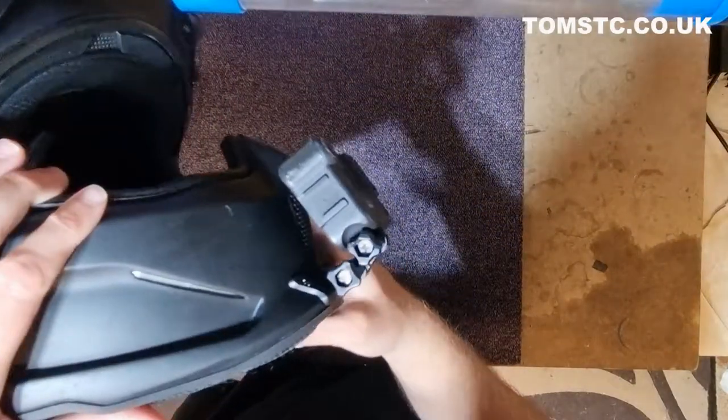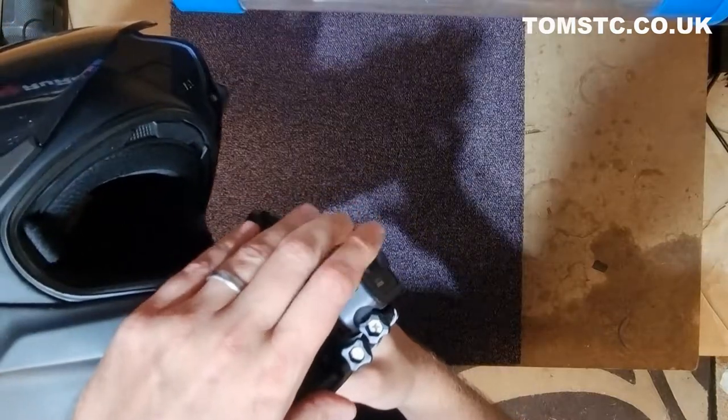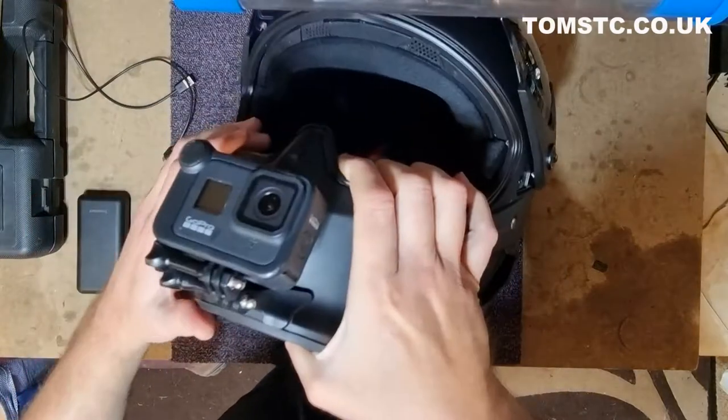That's how the camera gets mounted on. That's the angle I choose — it seems to be the best angle, like so.